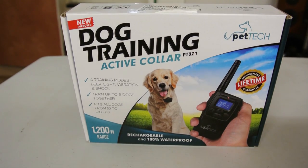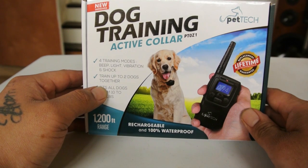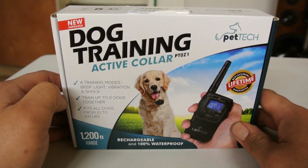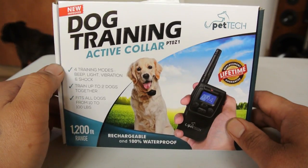What is up guys, thanks for tuning in. Today we are going to be taking a look at this product that I picked up about six months ago. I'm gonna give you my thoughts and opinions and tell you if I would recommend it or not.